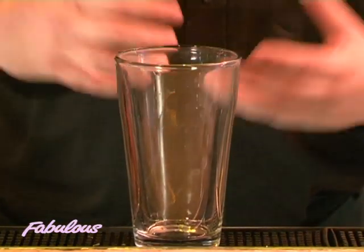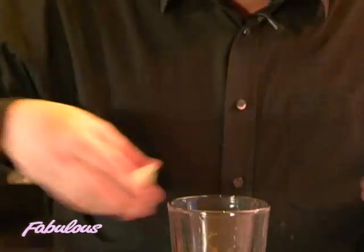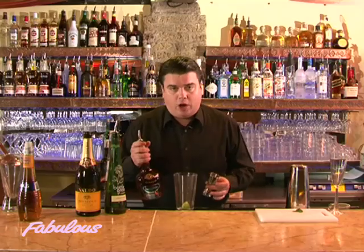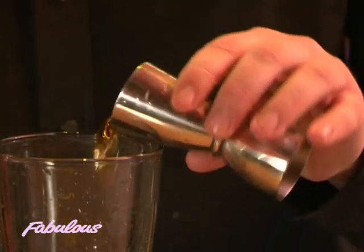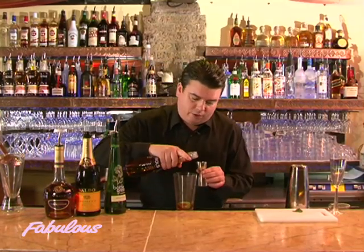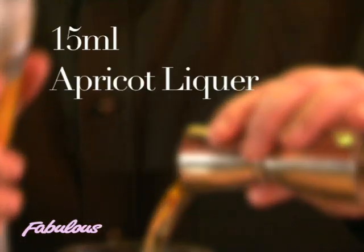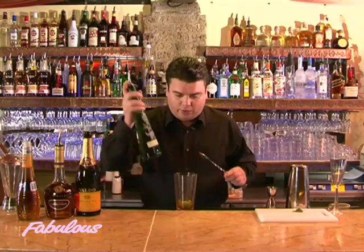I'm going to take my mixing glass and first squeeze a wedge of fresh lime. Then I'm going to add about 35ml of cognac using my measure, then 50ml — about a tablespoon — of apricot liqueur, followed by two teaspoons of elderflower cordial.